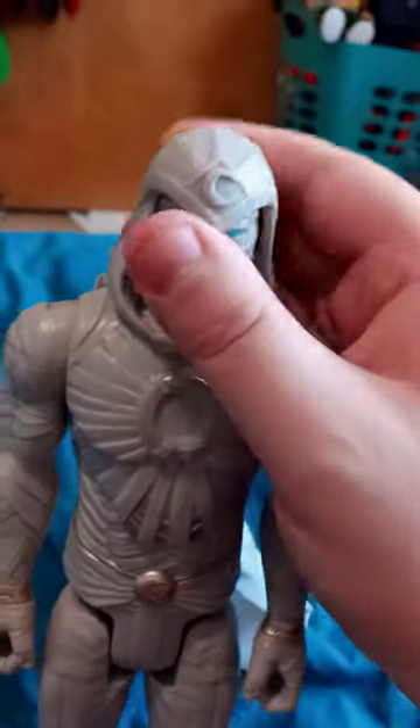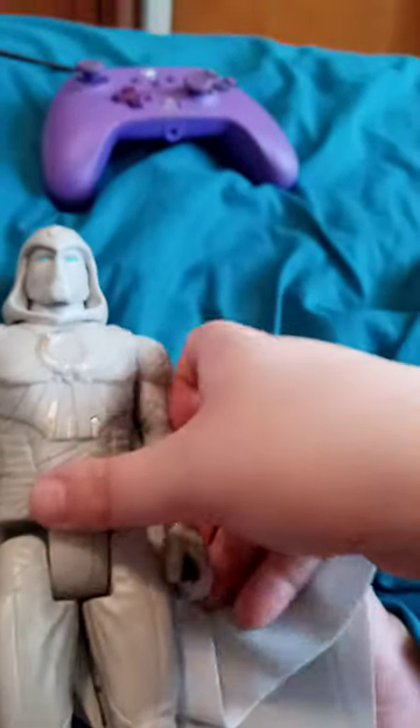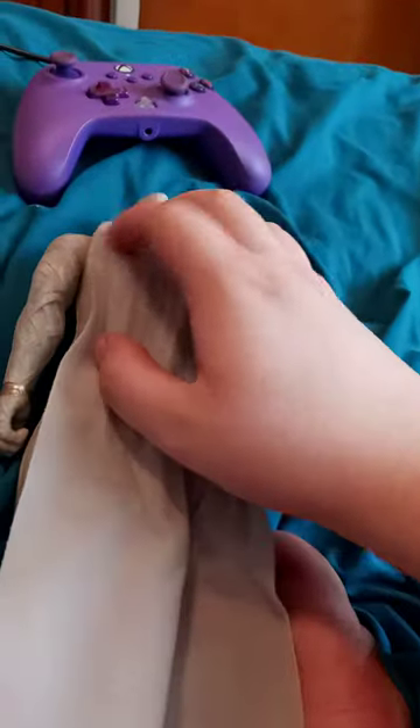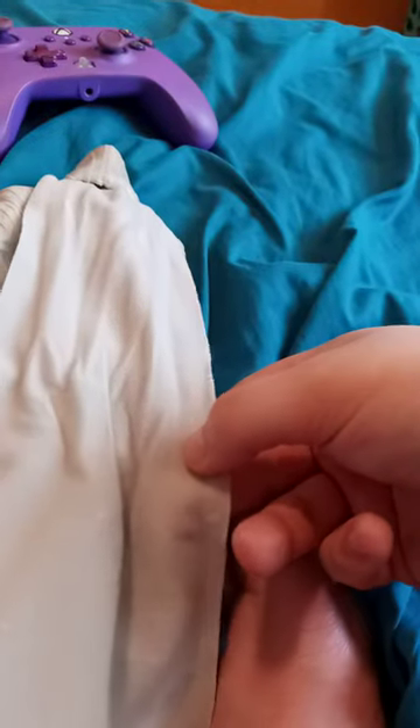Let's go ahead and look at the figure. His head slightly rotates back and forth. He doesn't have the little power effects thing that other Titan Hero Series figures had. He has a cloth cape, which to me looks like one of Thor's capes but just colored white.